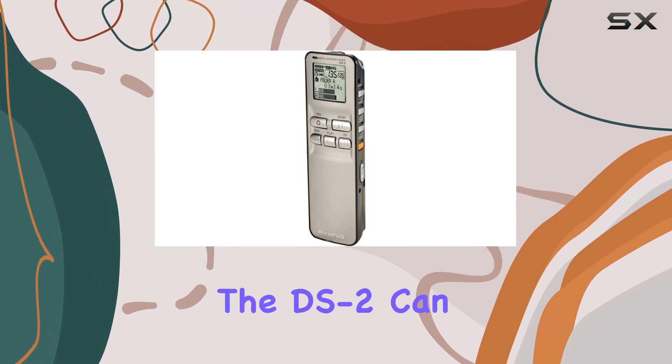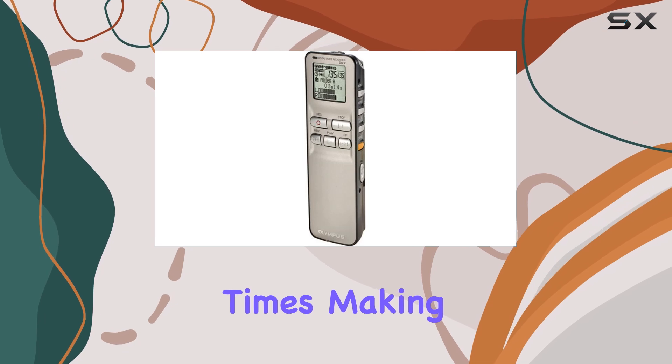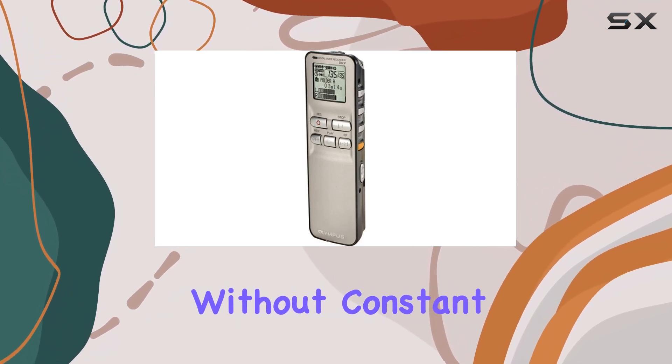Additionally, the DS2 can be set to record automatically at specified times, making it a reliable tool for capturing important events without constant monitoring.